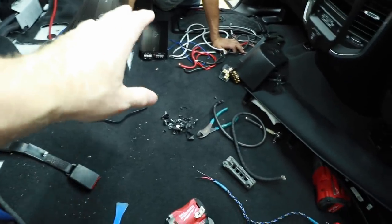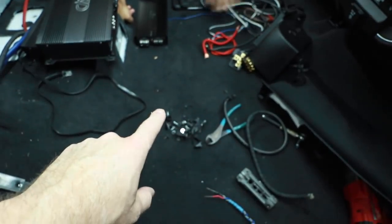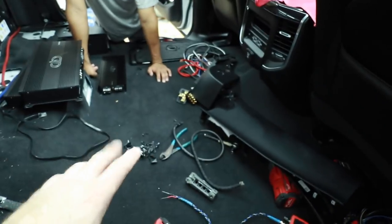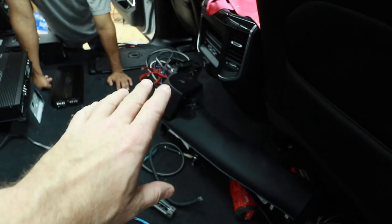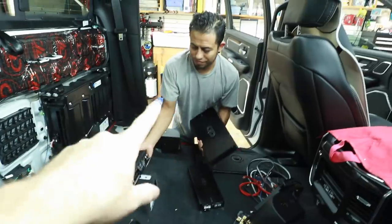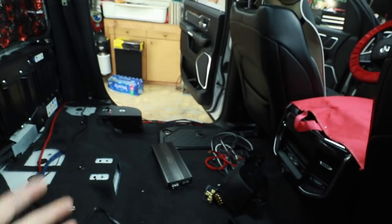As I'm taking everything out, I create different piles. Wire goes into one pile. Screws and trash go into another. Distribution blocks or parts that I'm going to keep go into one pile. Now that this is all out, I'm going to clean all this up. Put the panels away so they're safe until we're done. Put the amplifiers over on the bench so we can figure out how this is all going to go. Then start pulling the rest of these wires. Let's enjoy Fernando getting these door panels off and seeing what's going on with them.